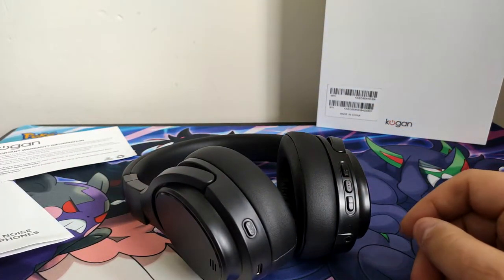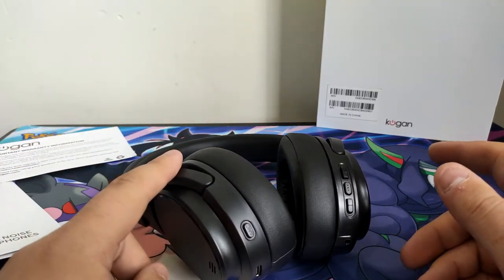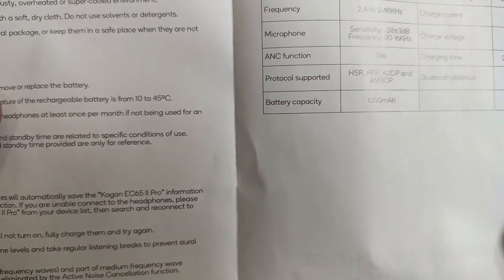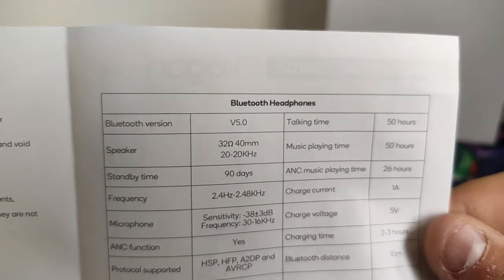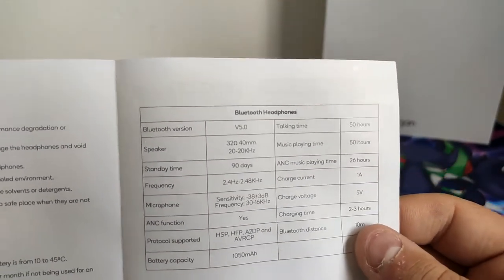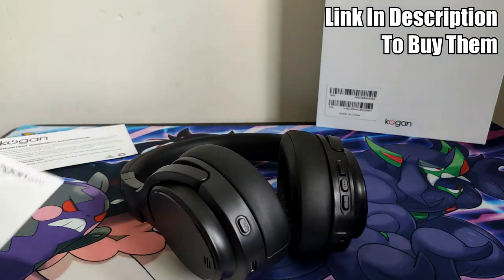They have some weight to them so the speakers aren't too bad. Battery life I wouldn't know, but I'll give you guys an update at some point. They say 65 hours, which I'm highly doubting. The specs say 32 ohms, 20 to 20,000 hertz. I'm highly doubting 50 hours, and with noise cancellation it drops to 26 hours — we'll find out in due time.